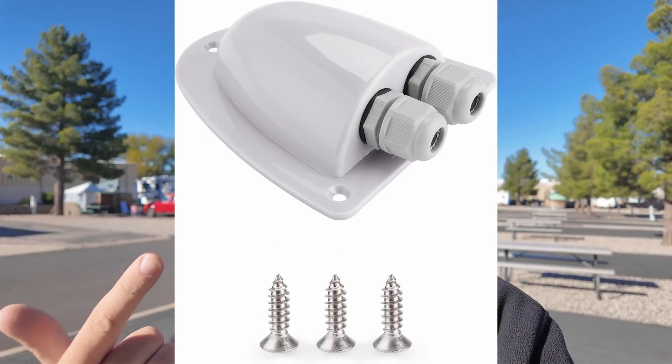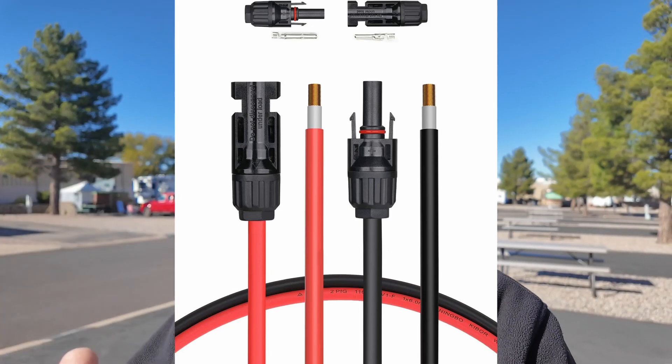Besides solar charge controllers, Bouge RV does a tremendous amount of other things to help with your RV. They're helping me on my channel with the solar entry gland, the wiring from the solar panels on the roof to the charge controller, and wiring from the charge controller to the batteries — that's coming up on the channel for future projects. Hopefully you want to come along for the journey by clicking the subscribe button. There's a link in the description for more information, and there's a video right over here I think you'll enjoy next.